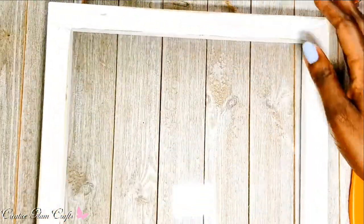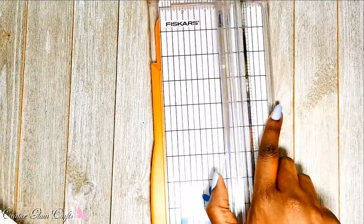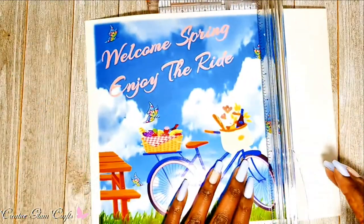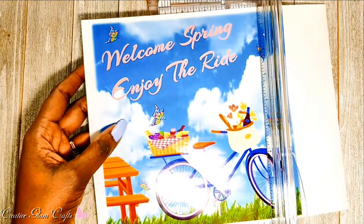I'm going to have to apply this on the front, because as I said earlier I do not have a Cricut, which would have allowed me to print it on the other side like a vinyl scene. But I don't have that.